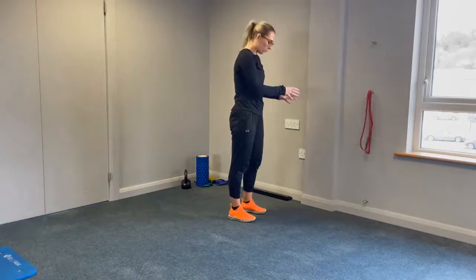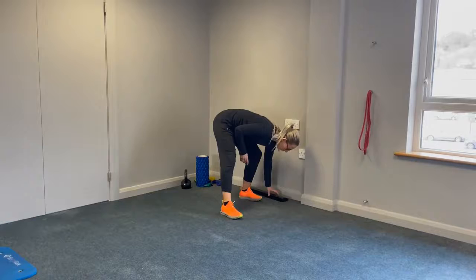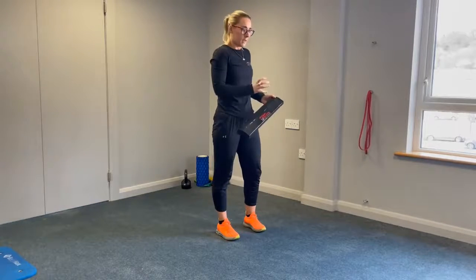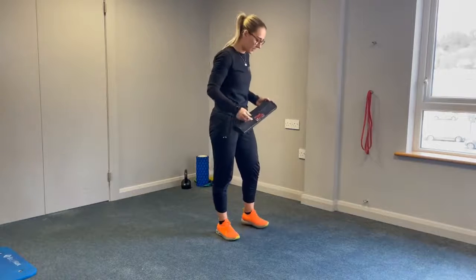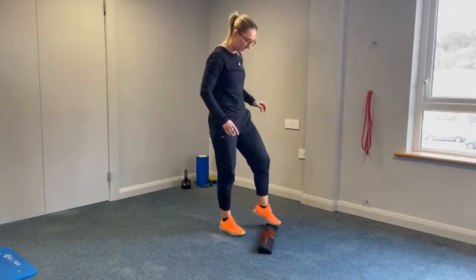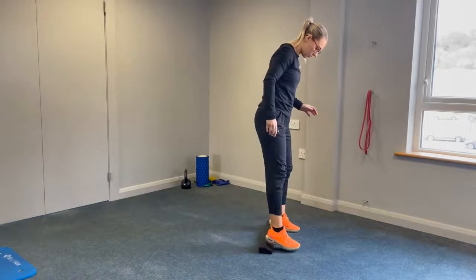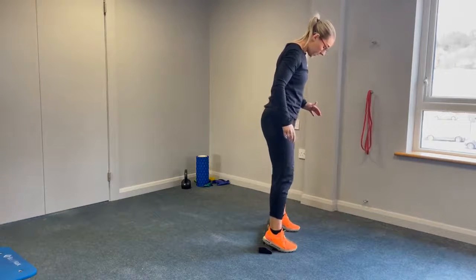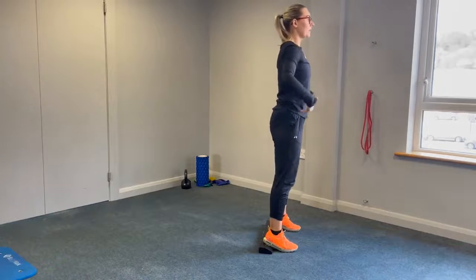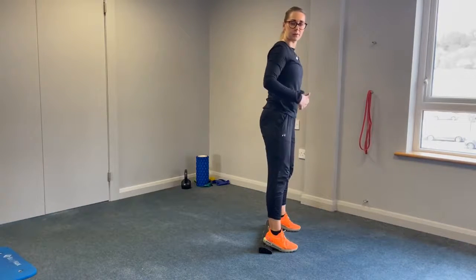Once you get comfortable with that, what you're going to do next is use a squat board — or a bit of four-by-two timber, two books of reasonable thickness, or two gym plates — something that's going to prop up your heels. This is going to help a little with ankle mobility, and it's going to help you get down into a more posterior position in the squat.